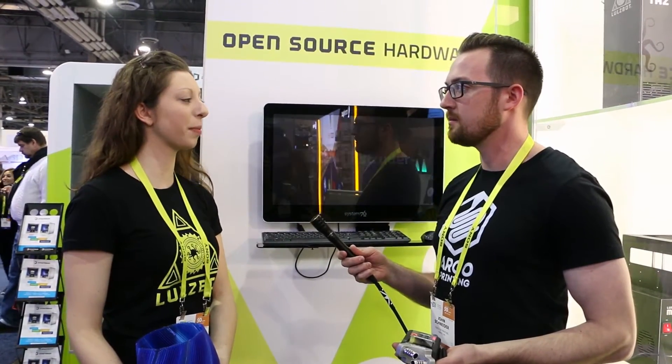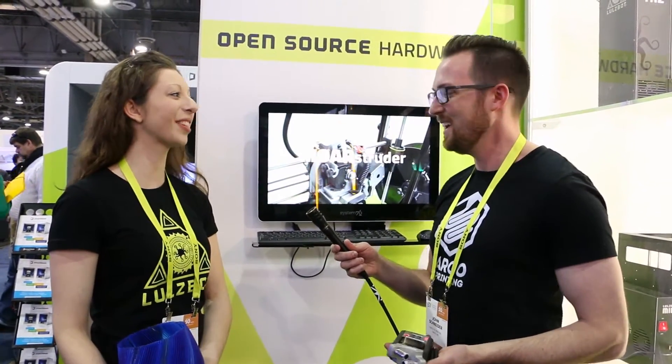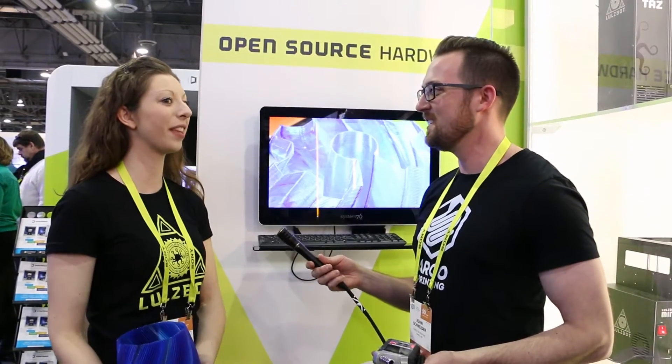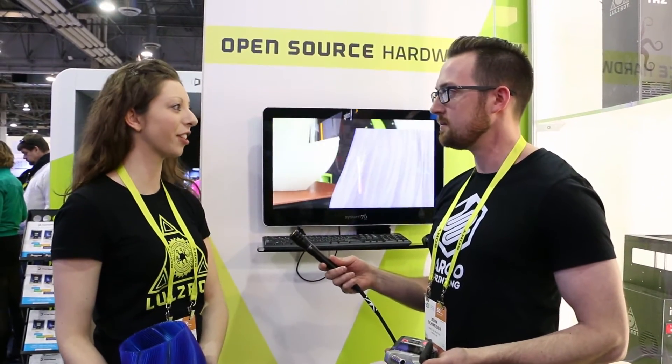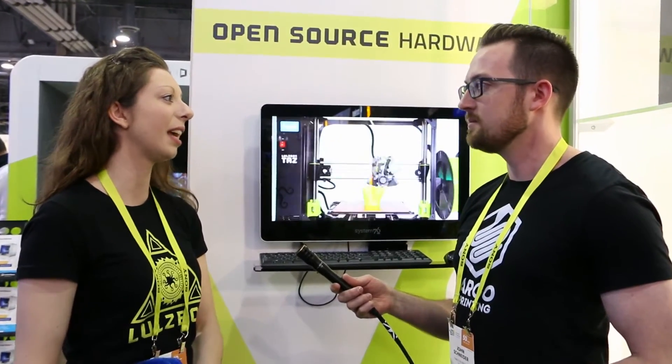Yeah, Lulzbot has had a great year. We had 2,782% three-year growth from 2012 to 2015, which is so exciting. We're the number one fastest growing computer hardware company as rated on the Inc. 500 list. We are the number two Colorado company fastest growing as well.